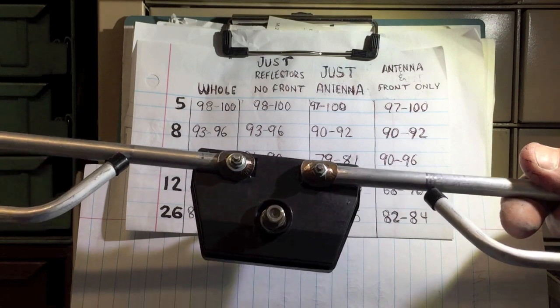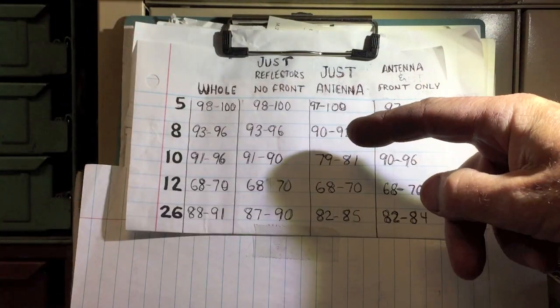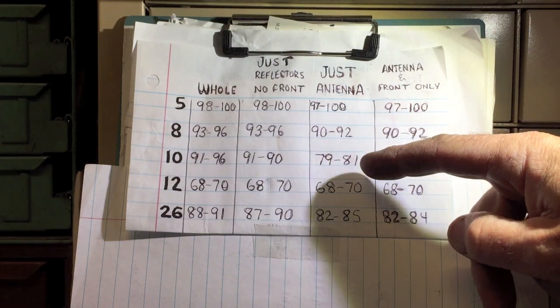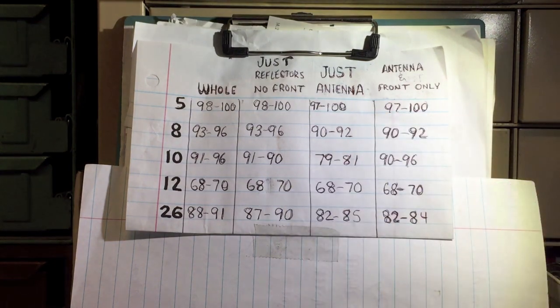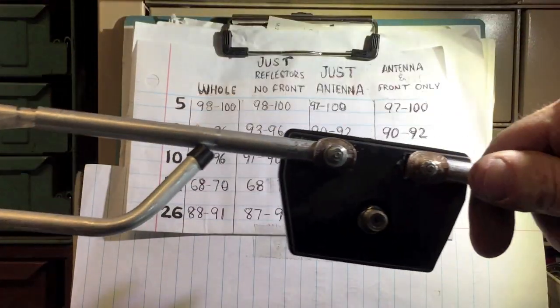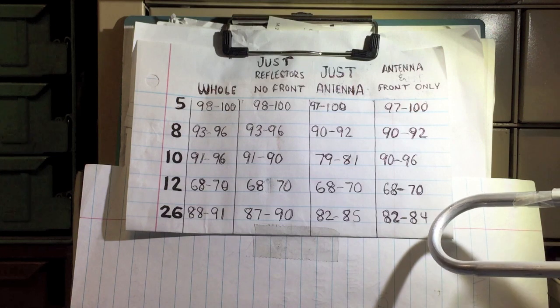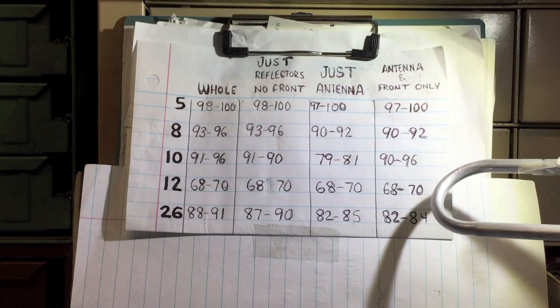This column here is just this antenna alone — no reflector and no front end — and as you can see, still not all that bad. Very watchable in this neighborhood. The last column is just this unit and the front with no reflectors. Again, you can see a little bit of difference but not a whole lot.